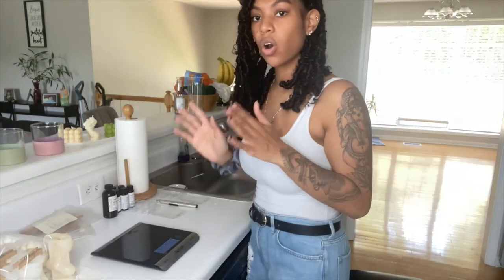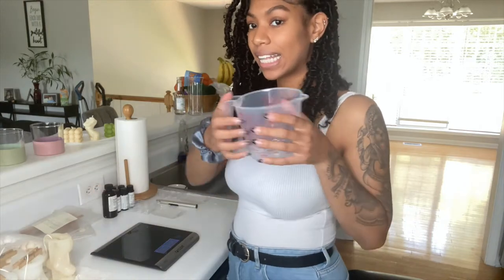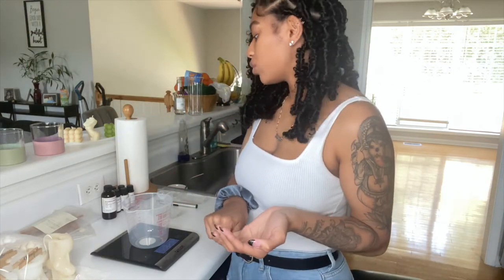One of the most important steps is measuring out the fragrance oil. Since I'm doing two different scents, I have two separate pitchers and I'll pour each fragrance into its own pitcher. I tare the scale and pour exactly how much fragrance oil I need. I use the candle calculator app, but you can calculate it yourself if you prefer. For my candles I like to use nine percent fragrance oil to wax.